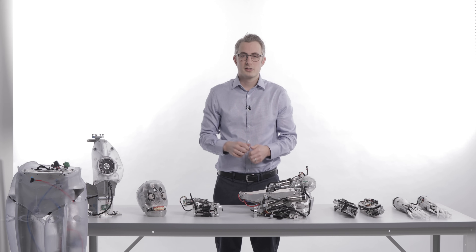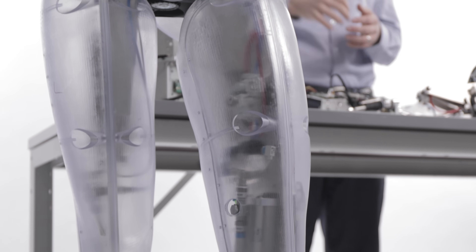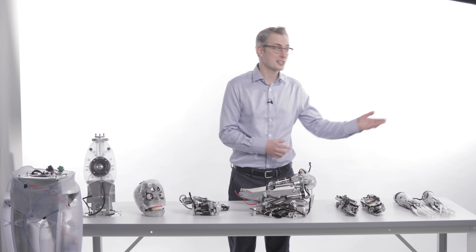Mesmer robots don't walk yet, but the legs can be built in a wide range of poses. The design is driven by photogrammetry scans of real people. So let's see how all of this goes together.